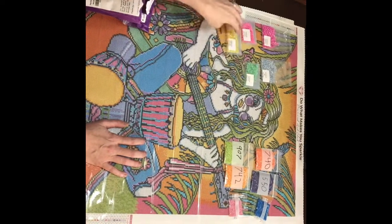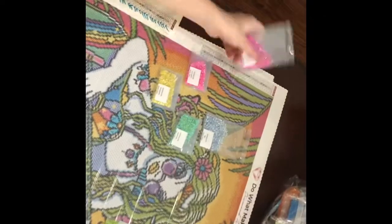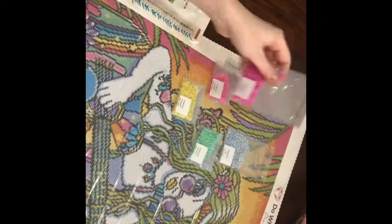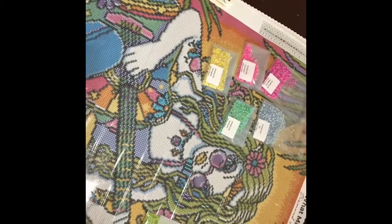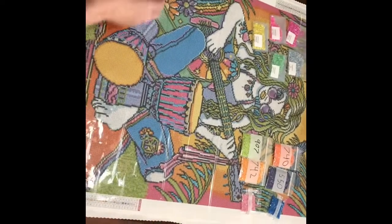I'm so excited to use these glow glass colors in this painting. I have sky, seafoam, pineapple, and - look at this magenta - oh my gosh, it's so pretty. You can see there are some pinks in here, and carnation as well. We're gonna bling her up good!